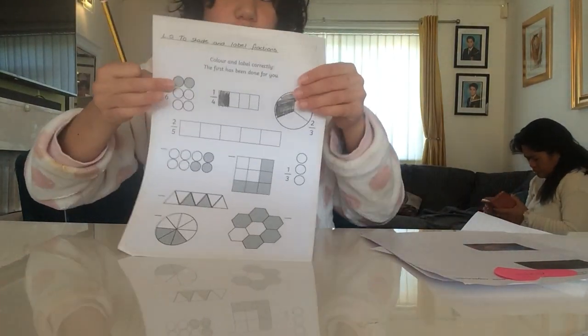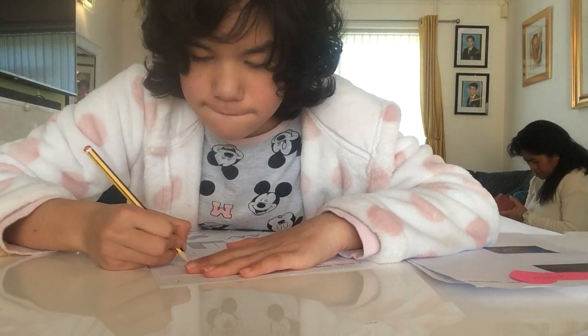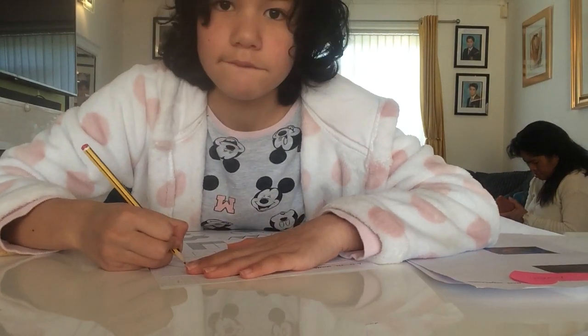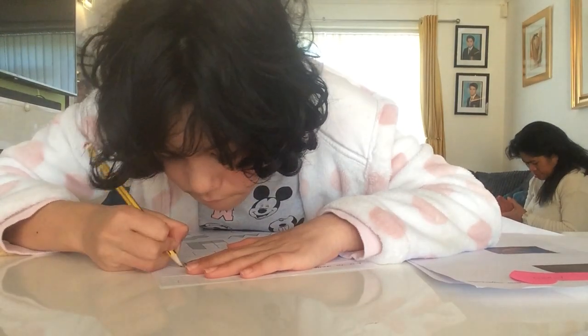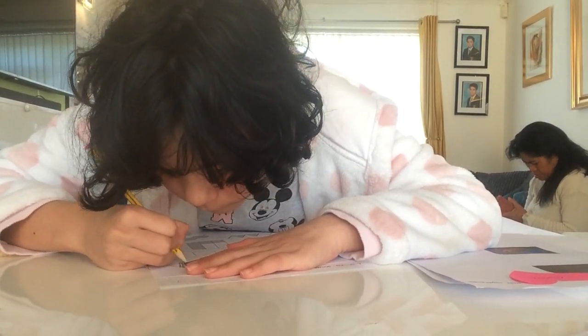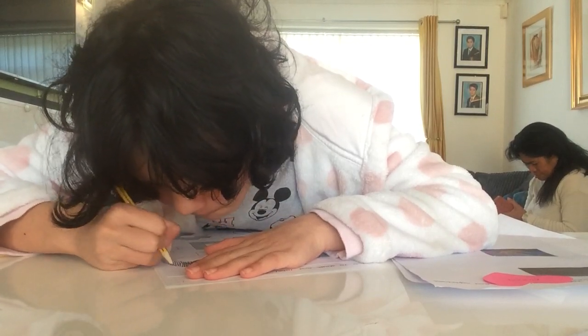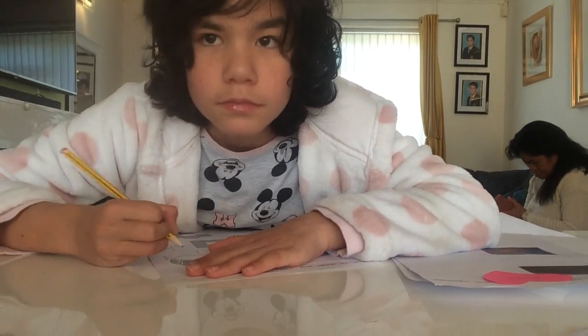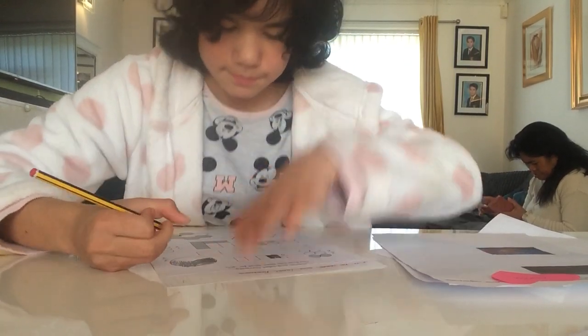There we go. There we go. Now for the next one. That's how you colour it in. Okay, next one.